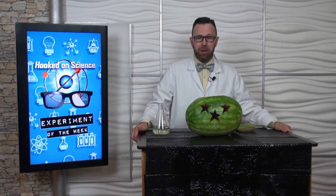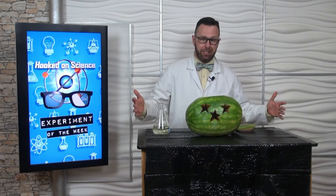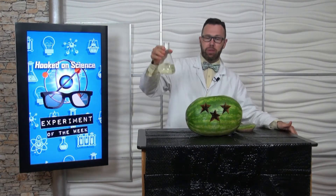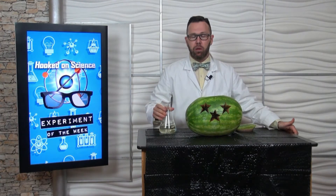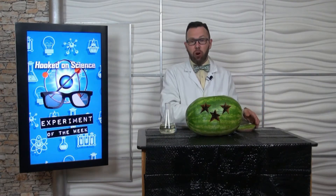On the inside of my watermelon, I have hollowed it out. It's empty on the inside other than a secret ingredient, which I'm not going to tell you. You can't do this experiment at home — only a teacher can do it. I'm going to mix that secret ingredient with this one, then a chemical reaction will happen and we will have our 4th of July foamy watermelon.